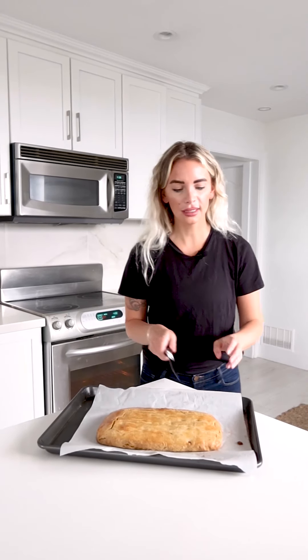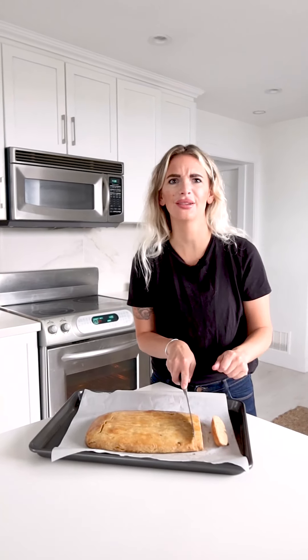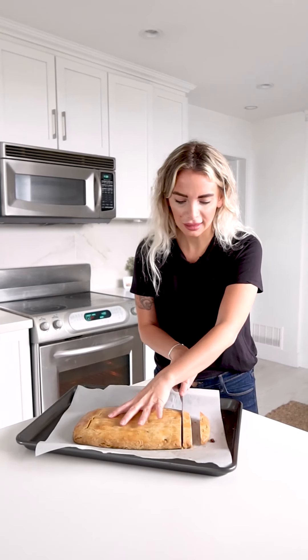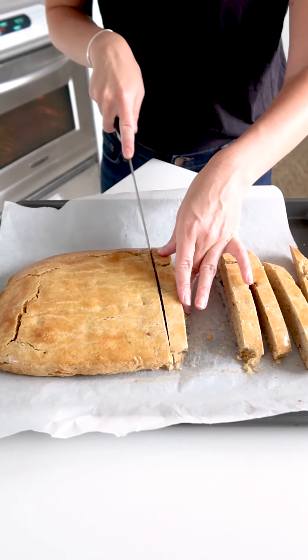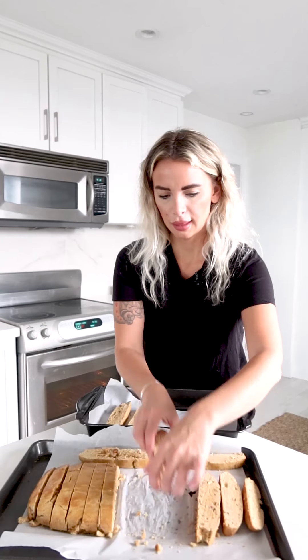With biscottis it's twice baked, so now we're going to slice. You want slices of about an inch thick. Be extra careful because the loaf is delicate, especially when still warm — if it falls apart, not to worry, it will still taste good. Once sliced, place the pieces on their sides on the baking sheet. We will bake them again for nine to ten minutes, then flip them over and bake on the other side for another nine to ten minutes.